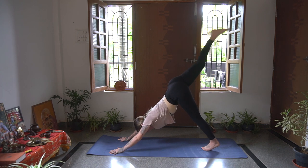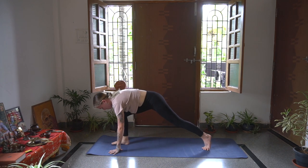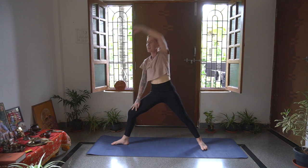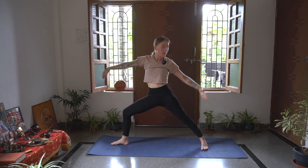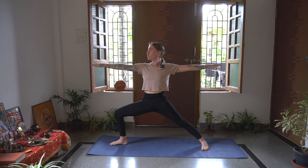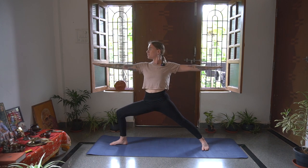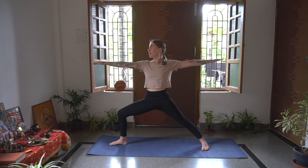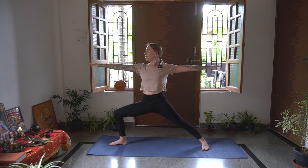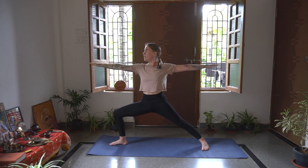Inhale, right leg reaches up. Exhale, big step up in between the palms. Drop that back foot, coming up into Vibhajrasana 2, Warrior 2. Back foot is along the same side as the short edge of the mat. Exhale, coming straight into Warrior 2. Reach back with that back arm if you like. Hips are open, facing the side of the mat, looking over the fingertips. Exhale, bending that front knee a little bit more.